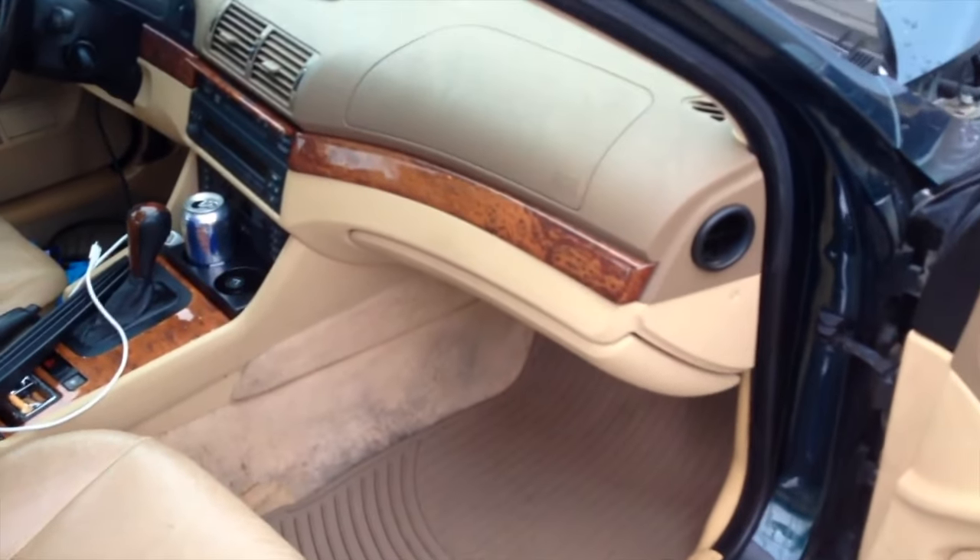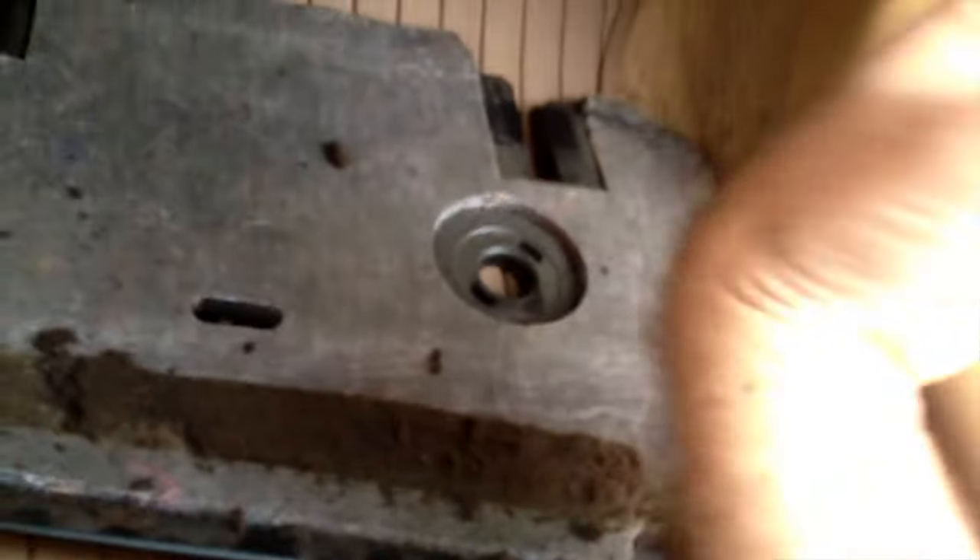We're gonna start off by pulling this black panel off right there. You should be able to grab it one-handed — it should slide out towards you, there shouldn't be any screws in it. There we go. You can see all the foam is all rotten on it, kind of nasty. Then we turn the light up in here and there is a three-fuse fuse box right there.